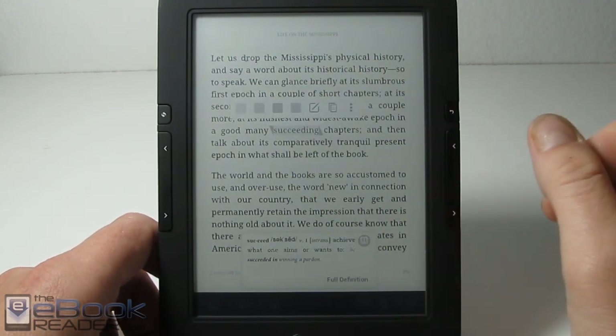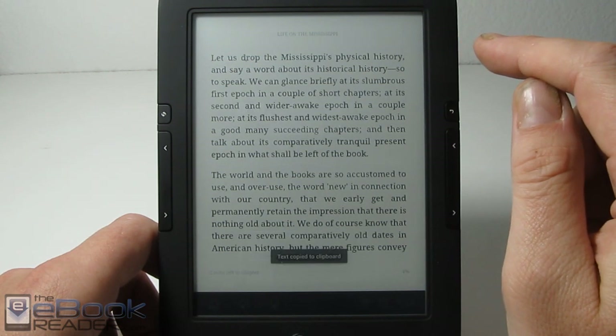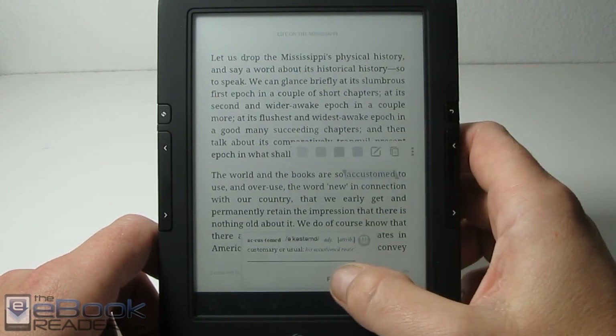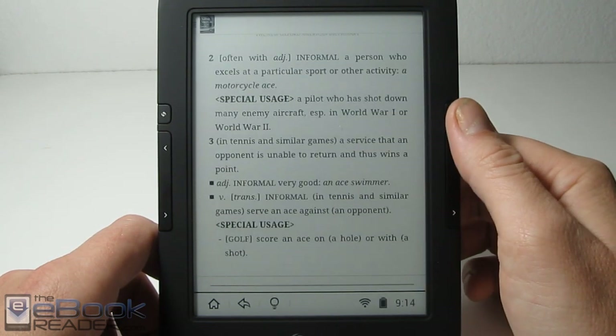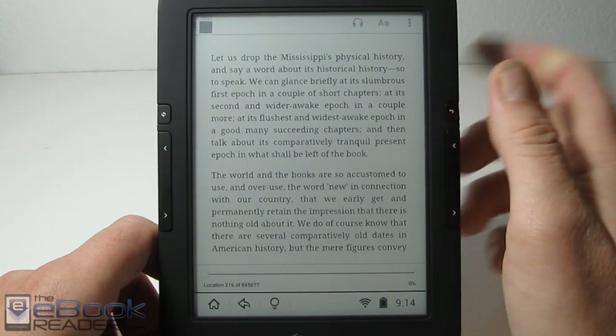The app works pretty well — everything's nice and smooth. All the on-screen features work: you highlight a word, you get the dictionary down here, you can also add highlights, notes, and copy stuff onto the clipboard. For the dictionary, you can go ahead and launch the full definition because it's pretty small to read — you can get the full page just by clicking the full definition option.